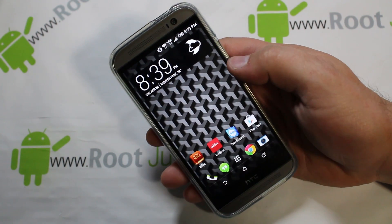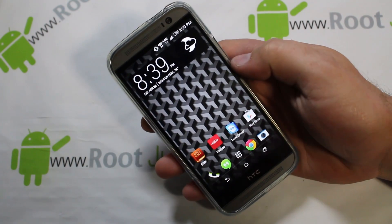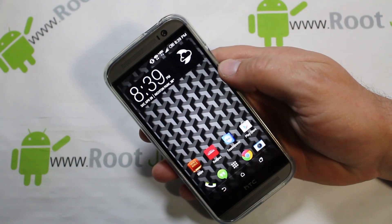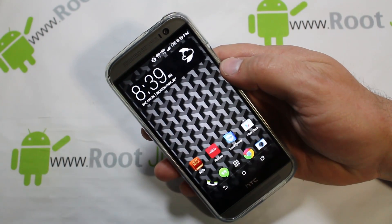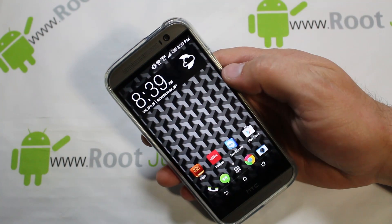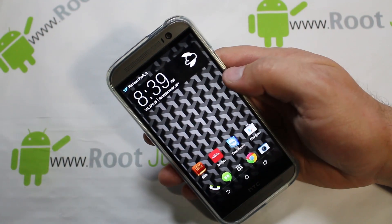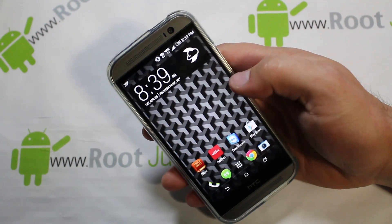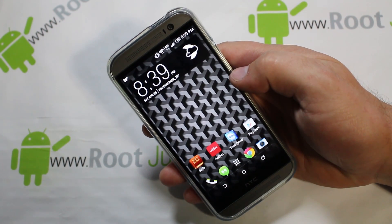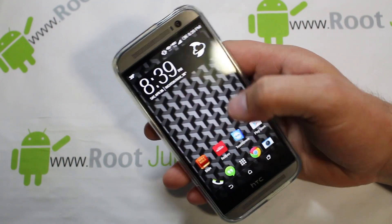In today's video I'm using my HTC One M8, but this is going to be a universal video for any time you want to hack your Android device. This is my model device, but this is going to apply to any Android device. I'm going to show you five things that you really need to know before you start hacking your Android device — this is going to save you a lot of time and headaches.